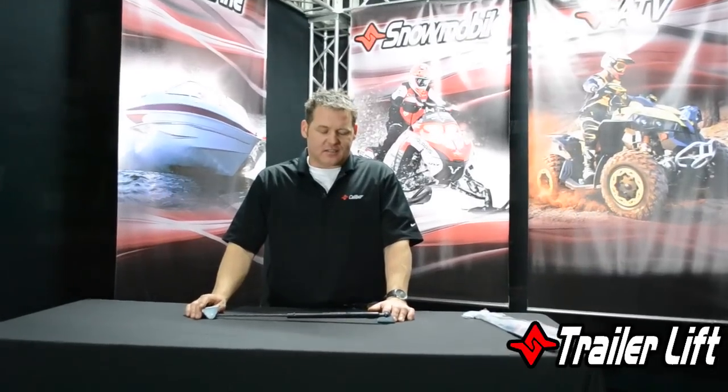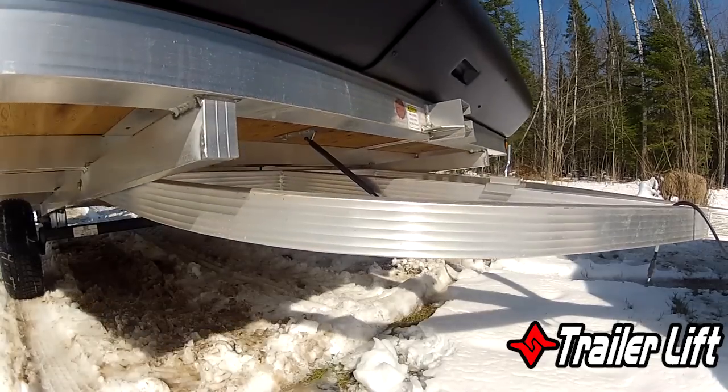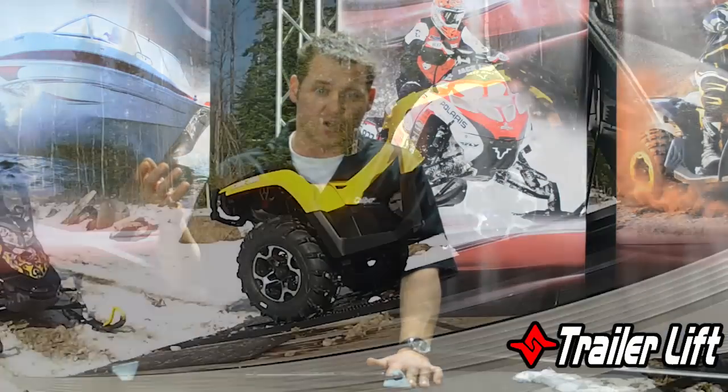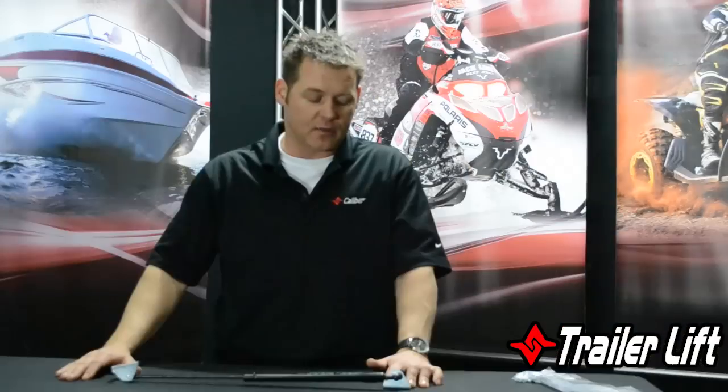Hey, Paul here from Caliber. Today I want to talk a little bit about the trailer lift. This is a great product for guys that have tilt trailers. What we've noticed is that a lot of consumers would have to have one person hold the trailer up in the tilt position to get their snowmobiles on, and then they would come crashing down hard after they got their snowmobiles up on there.